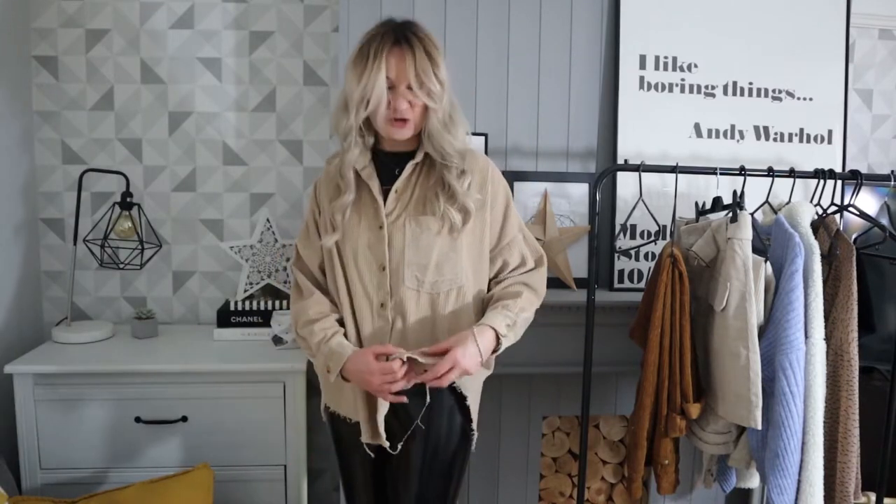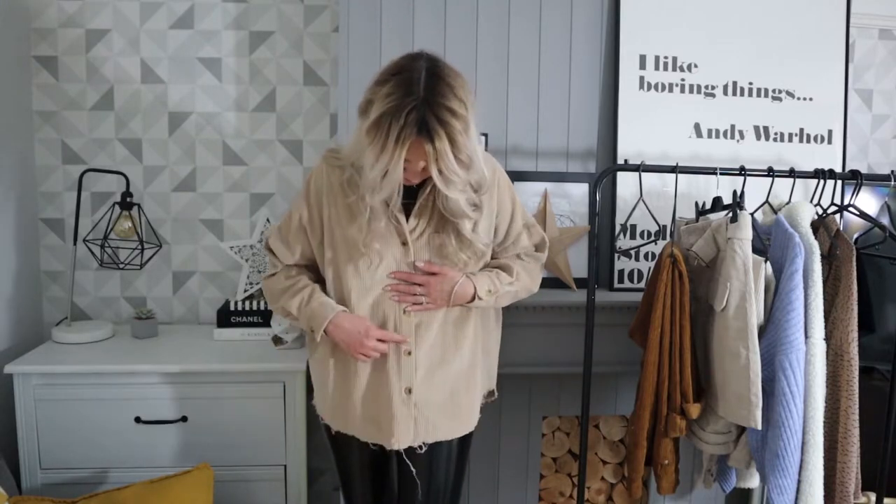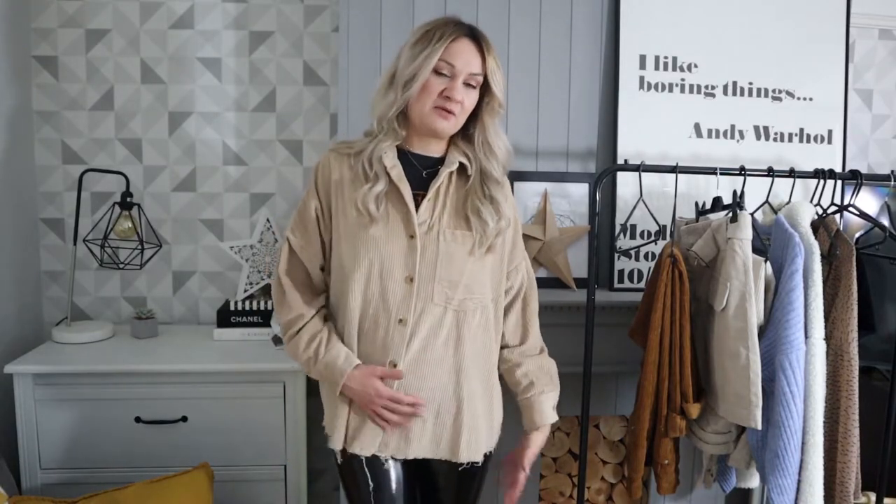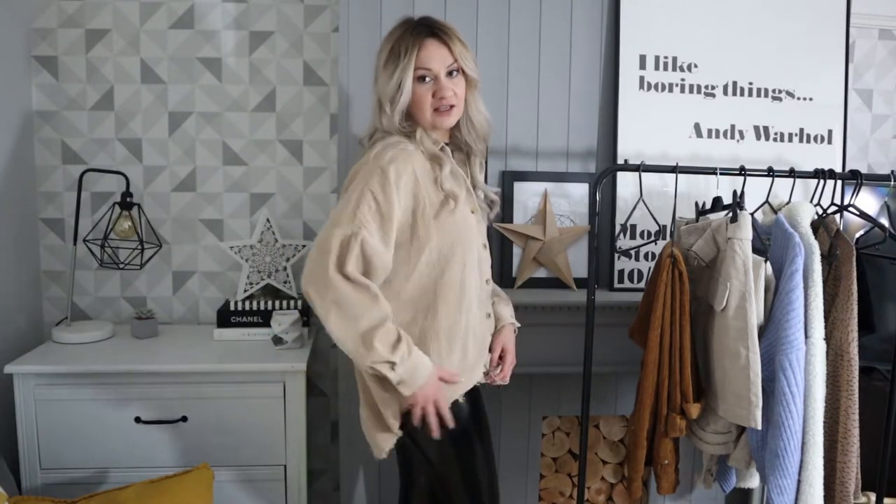This is a kind of jumbo cord with relaxed frayed edges and tonal buttons. It's just a nice oversized piece that's really good for one of those days where you're not feeling super comfortable — maybe you're a little bit bloated, you don't feel good about your tummy. You can just throw it on over some skinny jeans, or I have these vinyl leggings on with big chunky boots. It's a good go-to weekend outfit to chuck on and feel super comfy in.